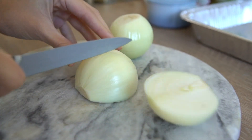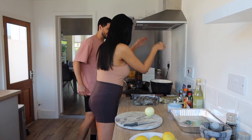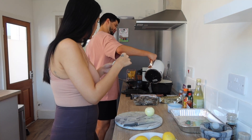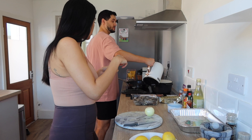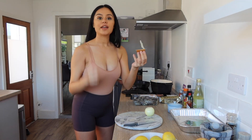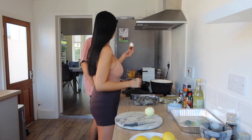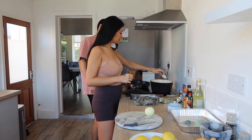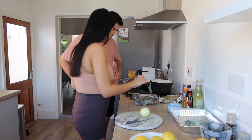Now we're going to add the onions to our pot. Great adding of the onions, Kim. Well done. Next we're going to add our stock to the pot. Good stock. We're going to start cooking our prawns.